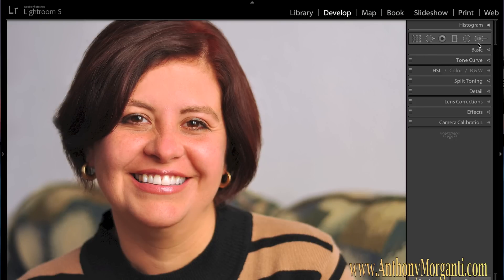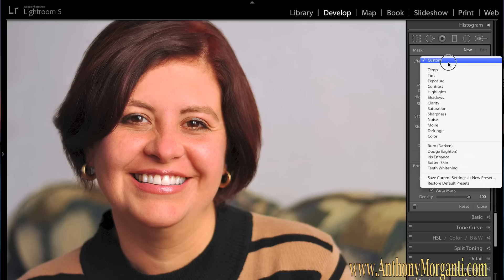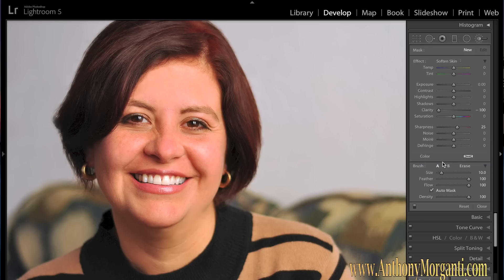The first thing I do after that is soften the skin. Go over to the brush tool and create a new brush. Reset these sliders by double-clicking on the Effect label. You can also hold the Alt or Option key down and it will say Reset. From this dropdown, there are some portrait retouch presets: Iris Enhance, Soften Skin, and Teeth Whitening. We're going to Soften Skin first. As you can see, it turns clarity all the way down and sharpness up slightly.